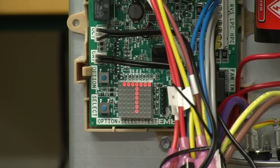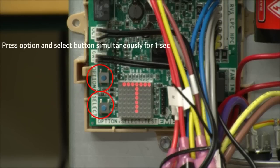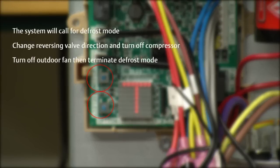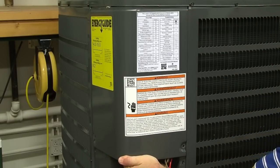Once configured, you can run the system through its paces by selecting the test mode. While in standby mode, press the option and select buttons simultaneously for one second. The system will initiate a call for defrost mode, change reversing valve direction, turn off the compressor, turn off the outdoor fan, and then terminate defrost mode. The last step is to install the diagnostics label on the cover for future reference.